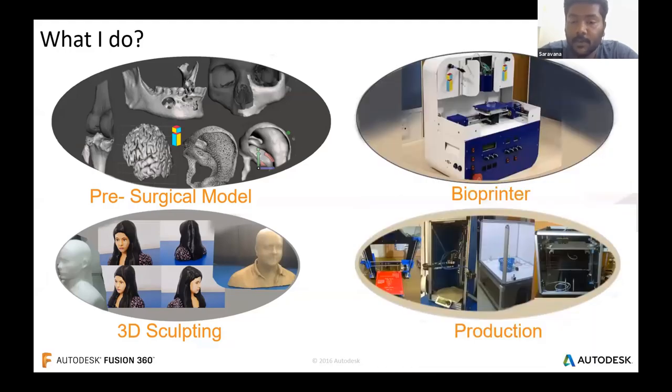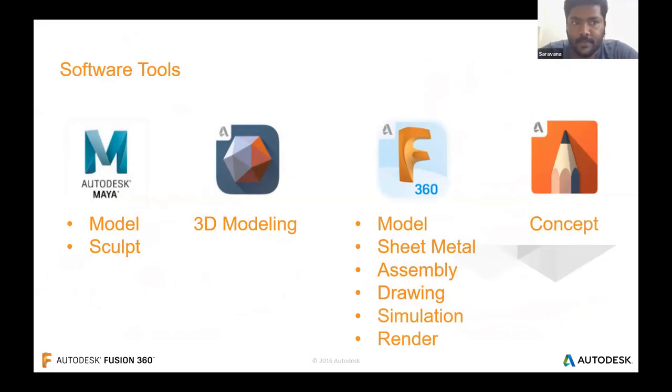These 3D models are later used by surgeons to undergo required simulation work. As Varun mentioned, we have developed 3D bioprinters from scratch — the machine is completely designed using Fusion 360 and has a touch of generative design in it. The tools I prefer are Autodesk Maya for model and sculpt workspace, MeshMixer for 3D modeling, and Fusion 360 from model through generative design environments. I also use Autodesk Sketchbook to capture ideas at a very initial stage.